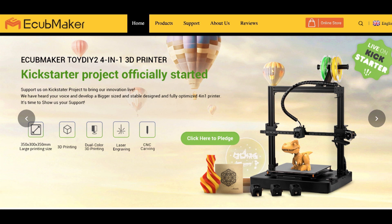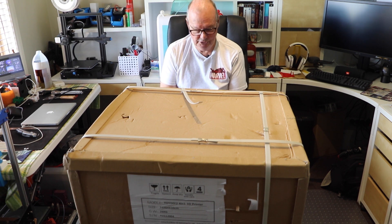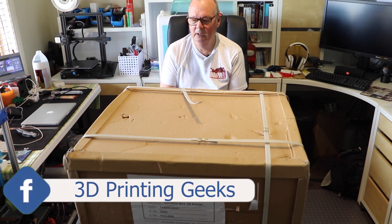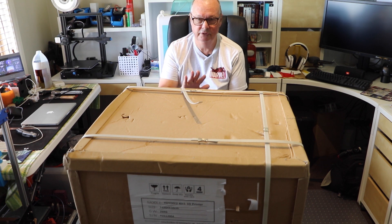Please note that the bed size as shown is not 300 by 350 — it's 315 by 315, so be aware of that as it will make a difference to some people. We will be working in collaboration with eCubeMaker to get this machine as good as it can possibly be. We are not paid by eCubeMaker; the only thing we have is the machine.